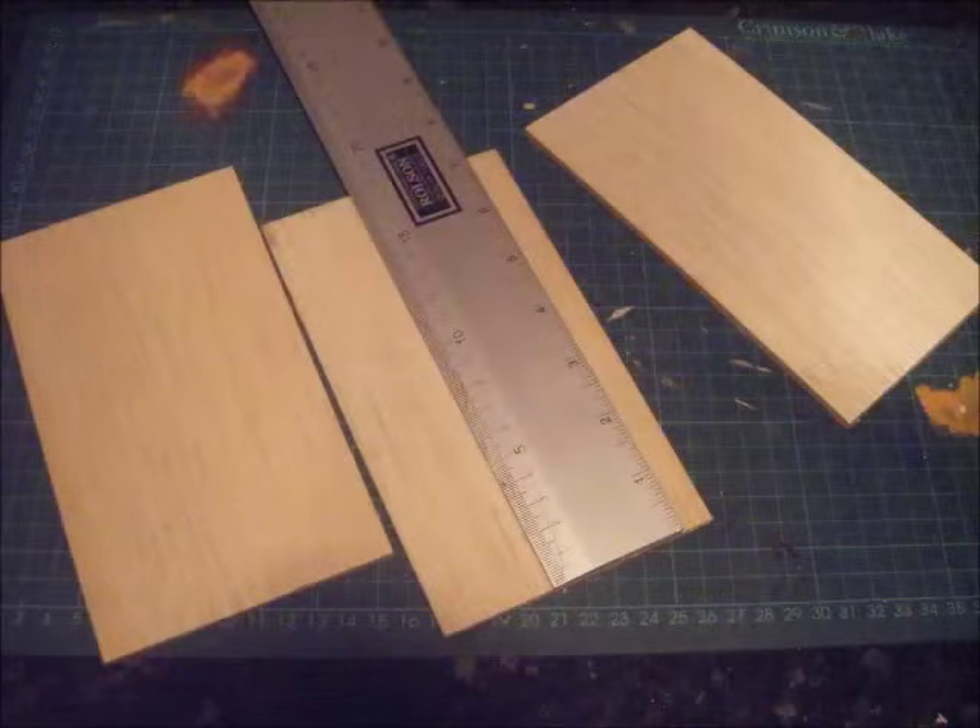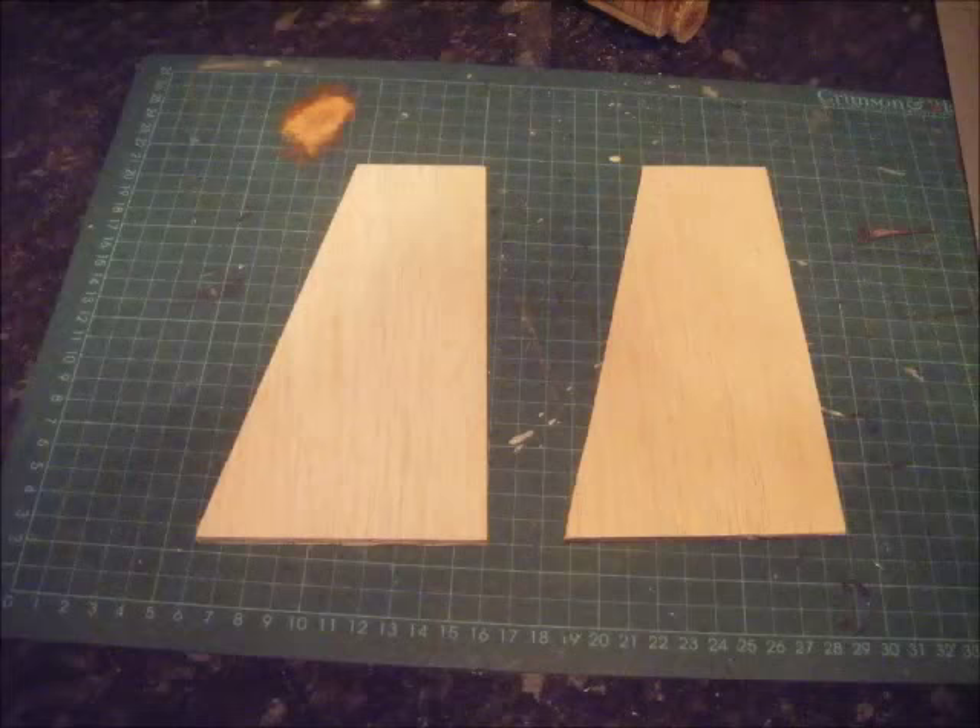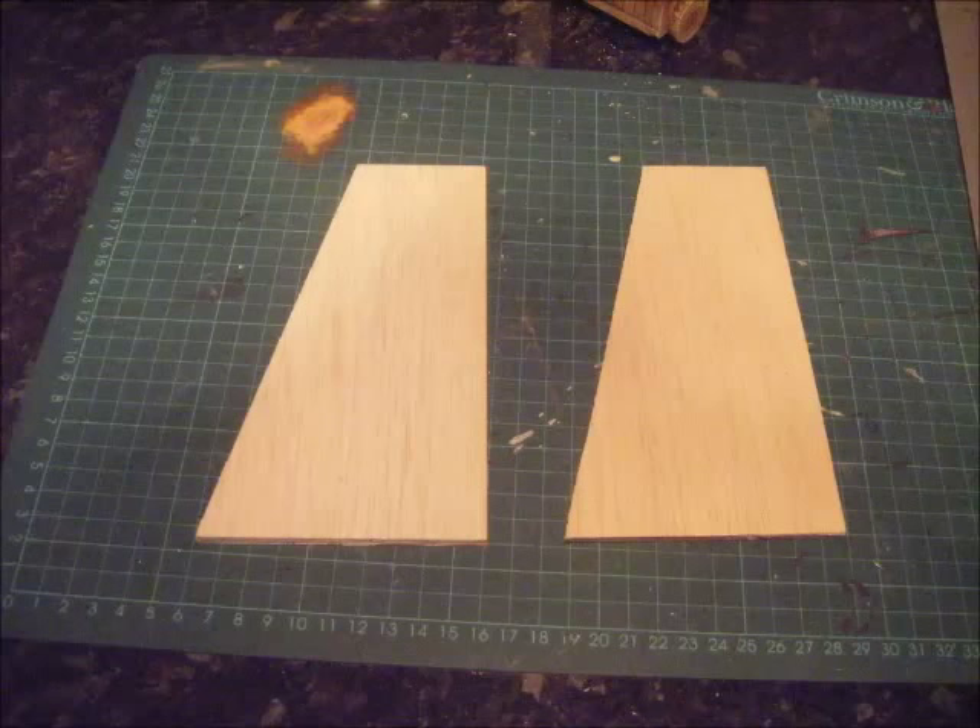I started by cutting three pieces of the 100mm wide balsa wood into 180mm tall sections. Taking two of those sections, I then cut them from 100mm at the bottom to 55mm at the top, so one edge is square and the other has that nice lean on it.